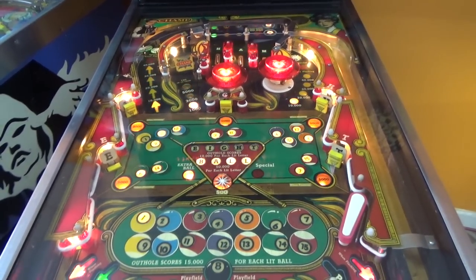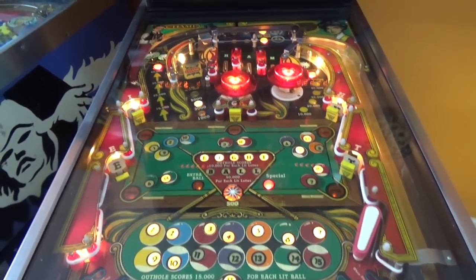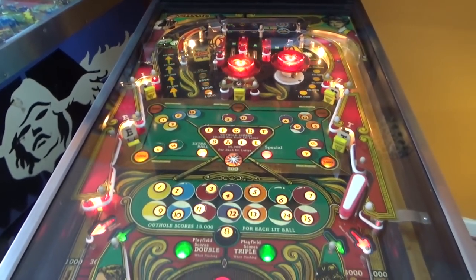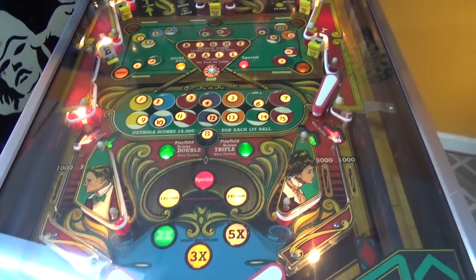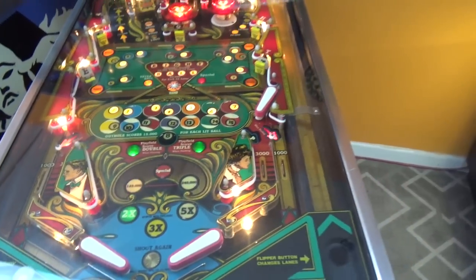I really like the playfield art. It's got kind of a pub feel to it instead of a bar feel. Nice little light show — very cool. A little bit of wear on the spinner, but very well done. It has the third flipper.